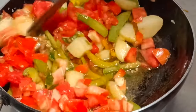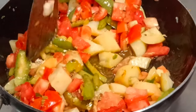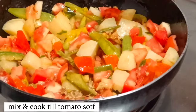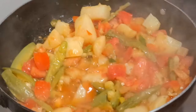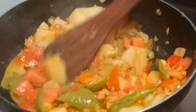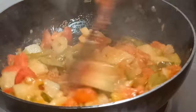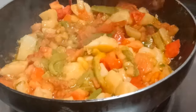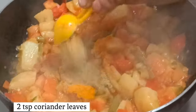Mix it well and cook it until the tomatoes will be soft. Cook it well for about 5 minutes — you can see how beautiful the tomatoes will be, very good. The color will be very good and the taste will be released so well. Now we will mix it well.